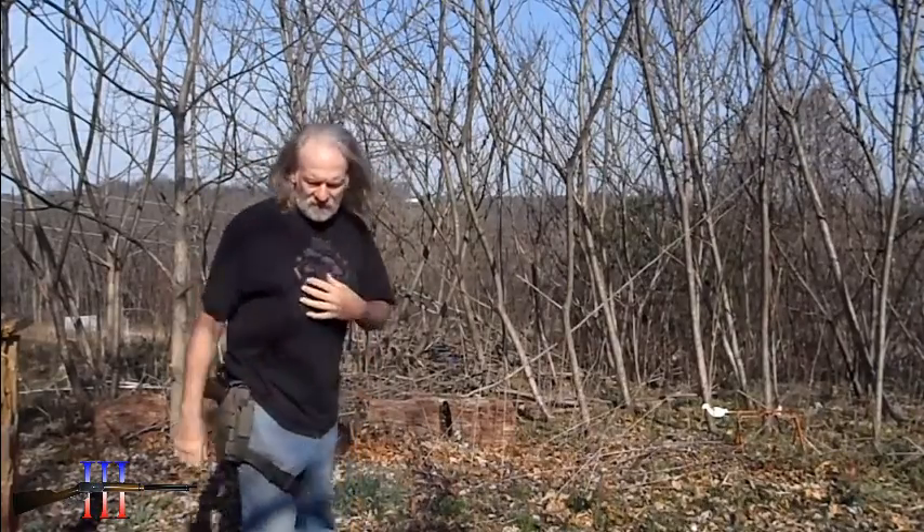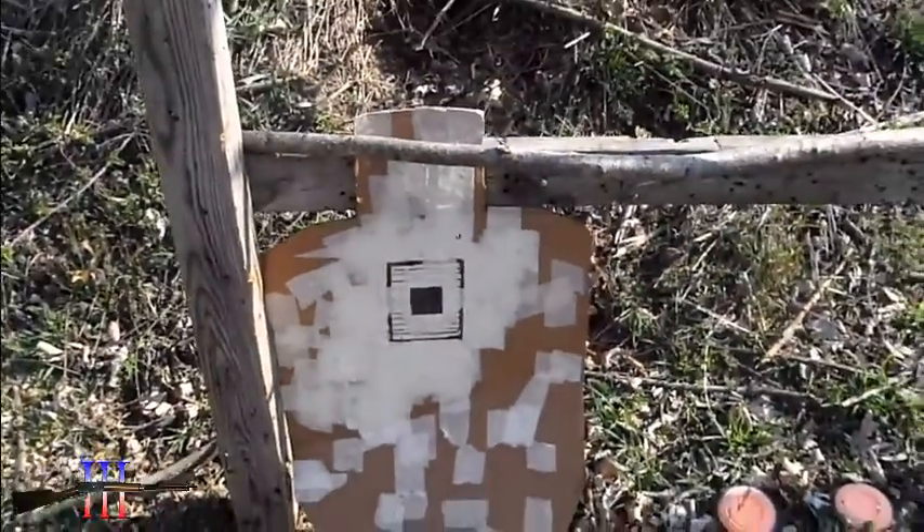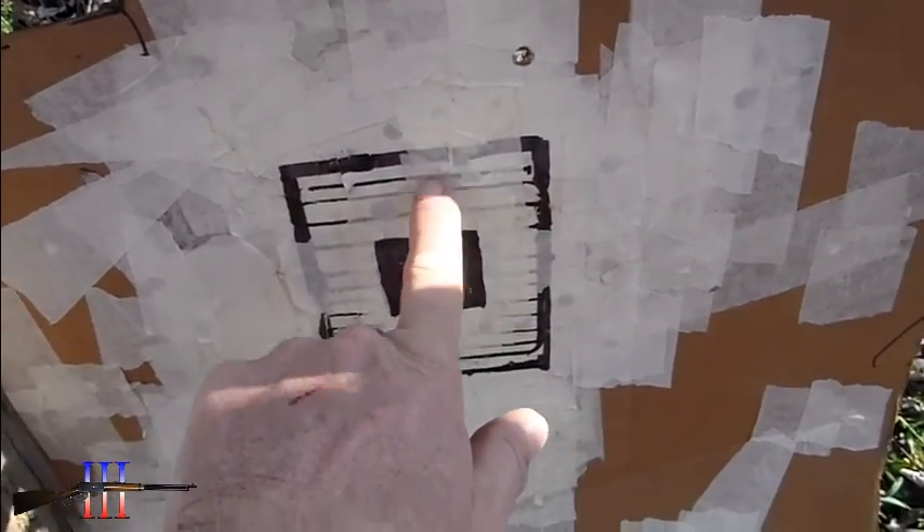I cleaned the gun yesterday. Shots are a little bit high today. I think it's supposed to be a little bit high — so if I aim right here, I think it's supposed to be up in here somewhere.